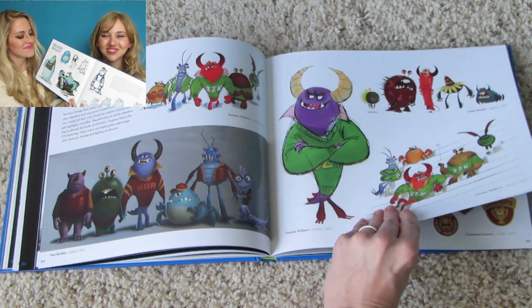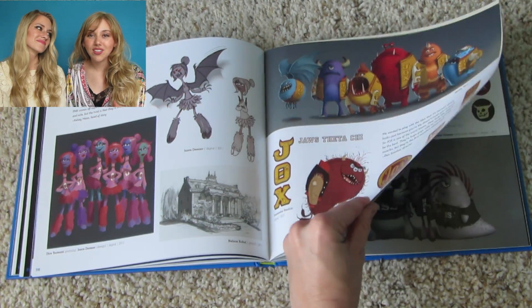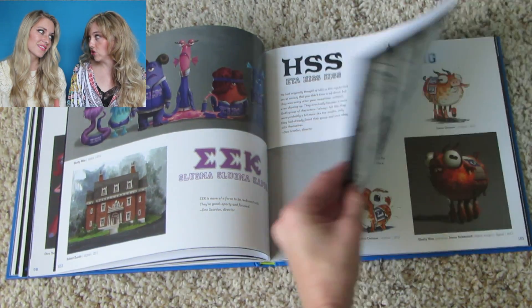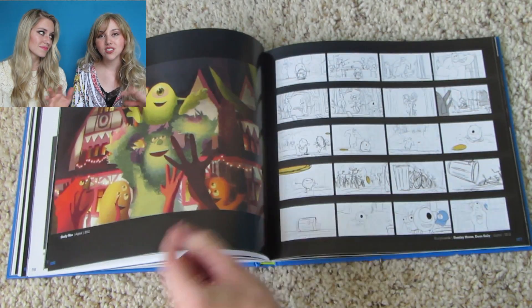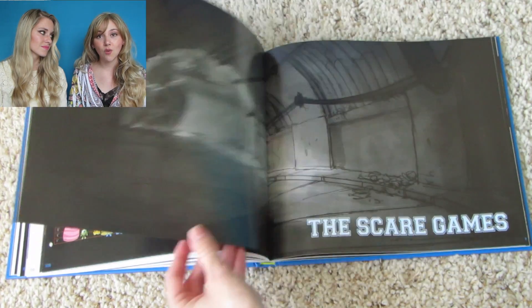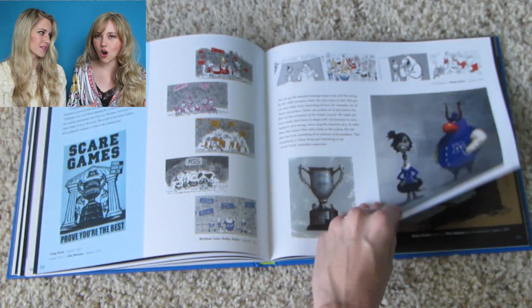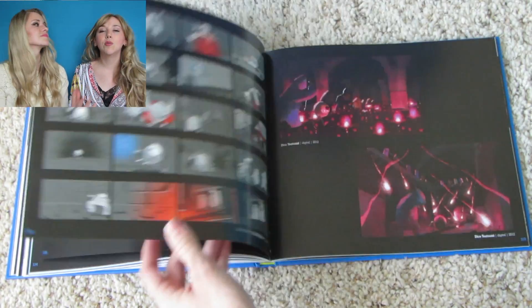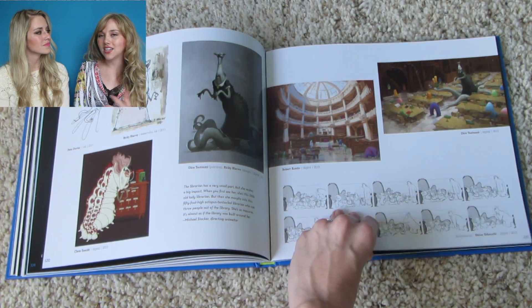I also love when they put in these maps — they're actually showing the sprawl of Monsters University and letting us know exactly where things are and how it's all set up. Then they go in depth on the architecture, and I really liked that. Those types of things in an art book really draw you in and make you a part of the world, helping you see that a lot of thought was put into this.